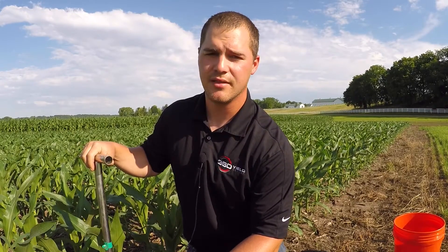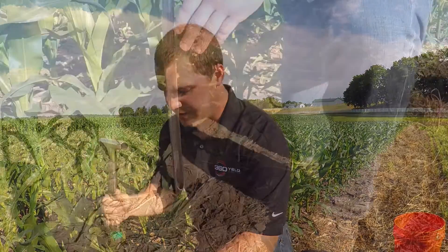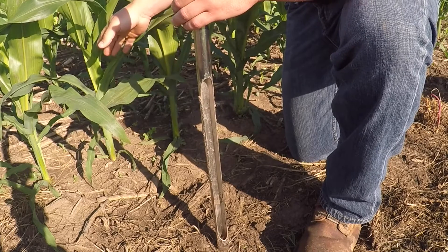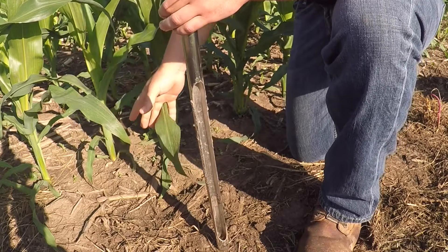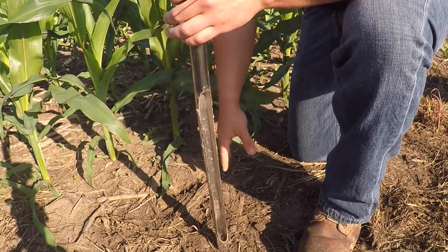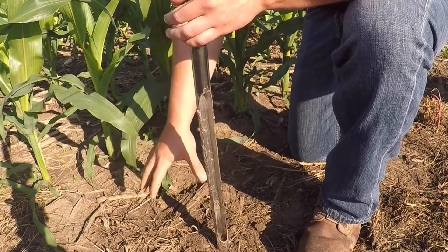For instance, here in the Proving Grounds, we did ammonium sulfate in the fall, followed by a weed and feed application, and also 2x2 nitrogen with the planter. So in this instance, when I'm pulling cores, I want to make sure that I'm not always hitting in the hot spot in the 2x2 right next to the plant and also the dead zone here in the middle of the row.